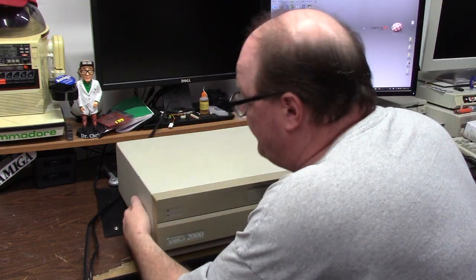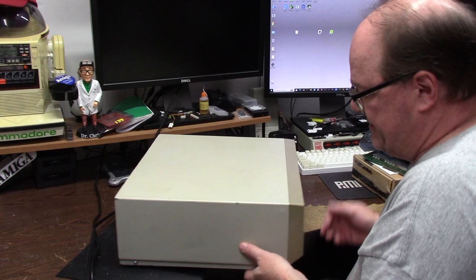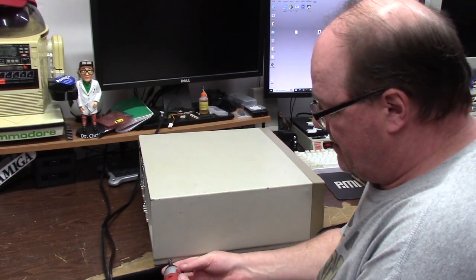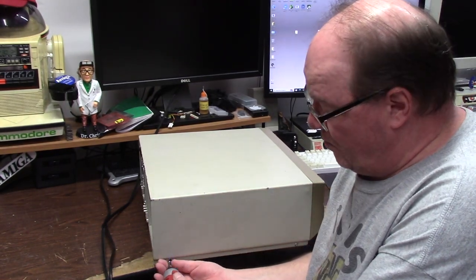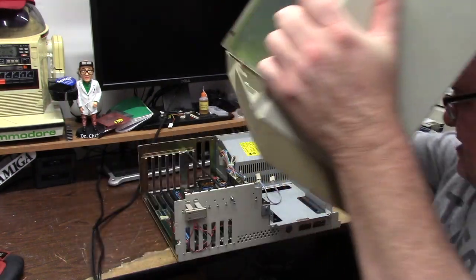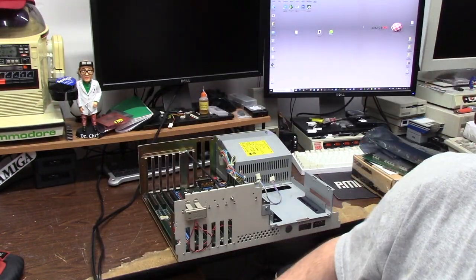Alright, first I need to open this baby up. Oh my goodness, she's still got the rubber feet on her bottom — I'm going to get this out of here. Five screws and you can get the case out.